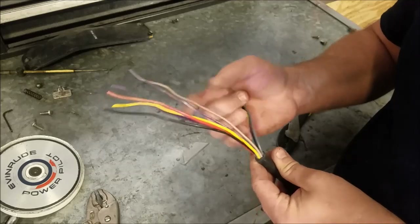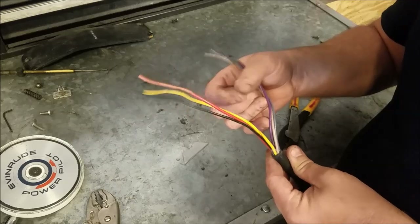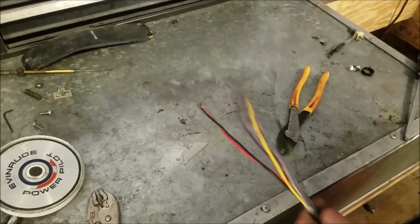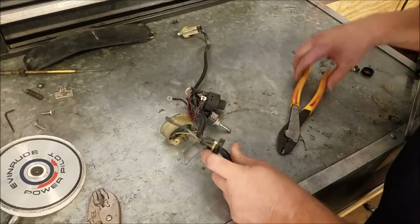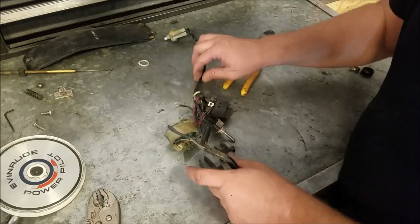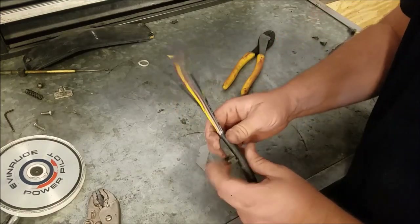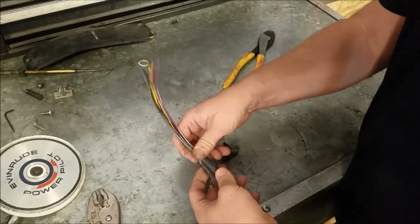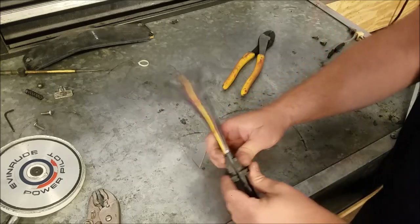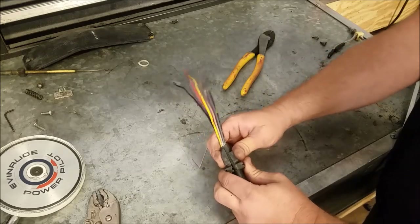That's what I'm left with: black with yellow, gray, tan, purple with white, solid purple, yellow, red with purple, and black. I need to cut the zip tie off and go about where they had it. My wire might be a little thicker, which might be a little bit of a problem — I'll see what I can do.